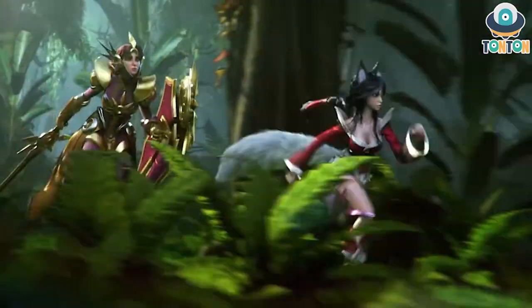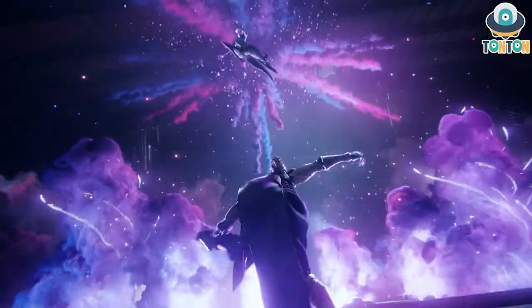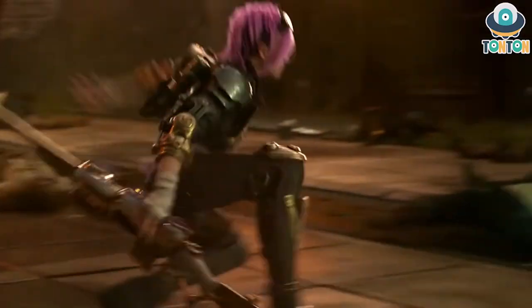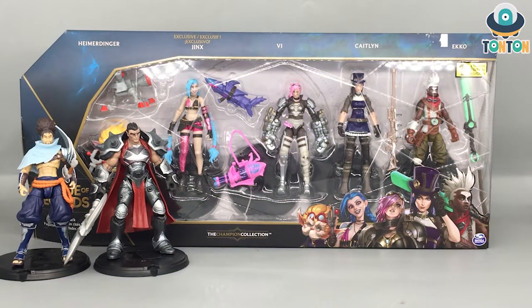What's up guys, this is Thanh here and welcome back to my channel. Today I'm extremely happy because as a League of Legends fan, I got some really nice official 4-inch scale figures to show you. Here we have the League of Legends Champion Collection from Spin Master. This is the first wave — there's Darius and Yasuo, and a set of five characters that appear in Arcane, the League animated series.